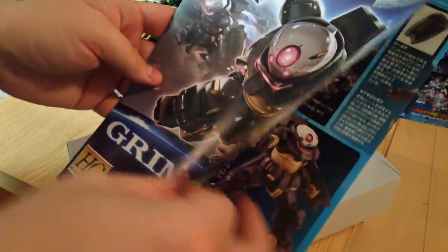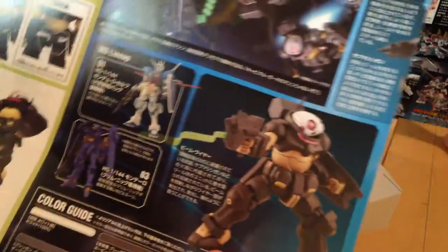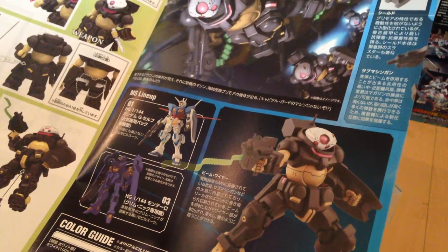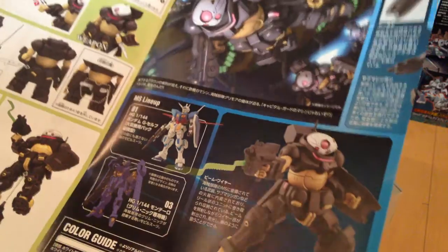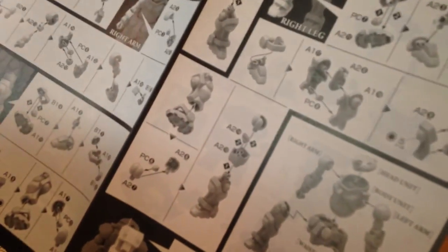And here is our instruction manual. Okay, so that green thing is totally a weapon — it looks like some sort of whip type thing, which is weird because it looks like it's coming out of the bottom of that gun. Super simple. I really like these Reconquista instruction manuals. I did the one for the G-SELF and it was really impressive — it's very visual, and it doesn't look very drawn and sketchy the way that some gunpla manuals do.